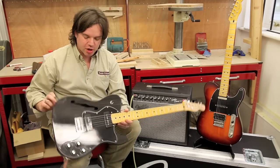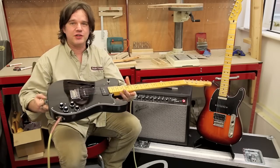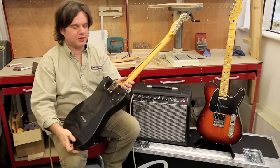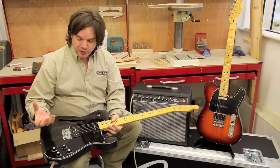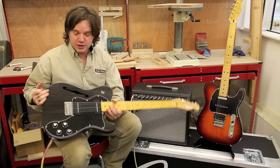Mahogany body guitar, obviously with an F-hole. It's probably the lightest guitar I've ever played — it's fabulous. You can hear it's hollow there. Vintage tint on the neck, vintage tuners.